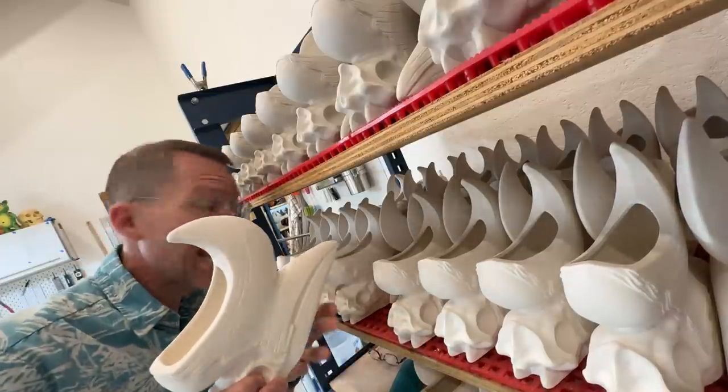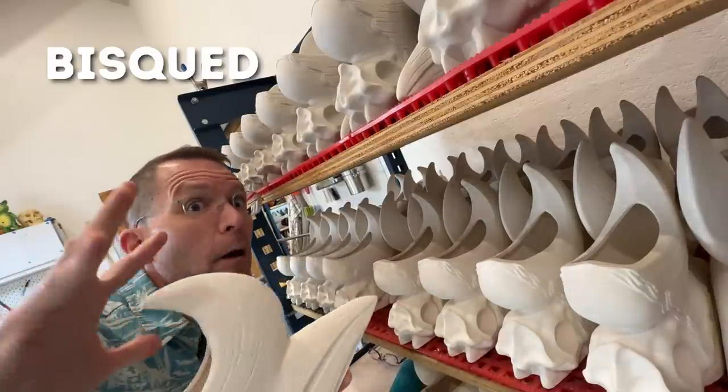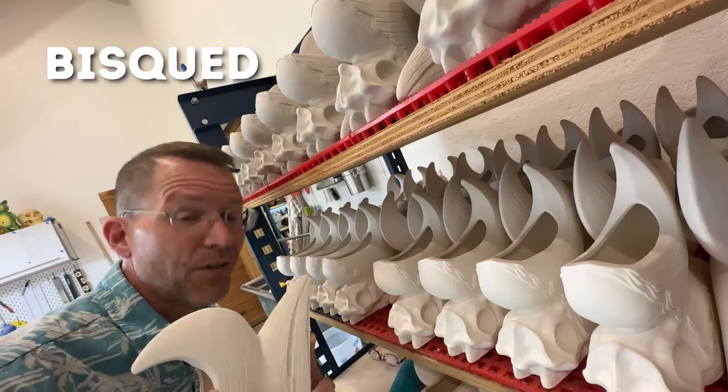We have got a bazillion bisque-fired mugs — that means they have been fired once, they are hard but not completely solid. They still have some porosity, which means they are ready to accept that magical thing we call glaze. This episode is all about glaze, and its little-known family friend, underglaze.